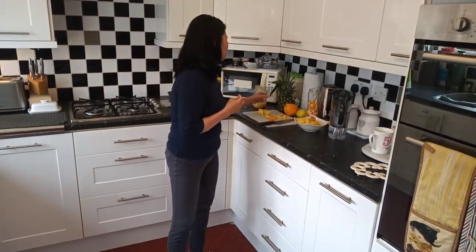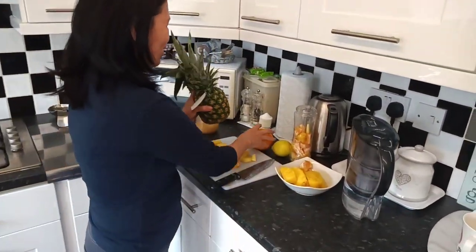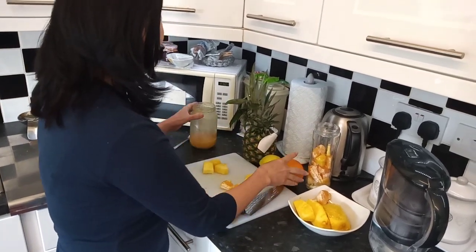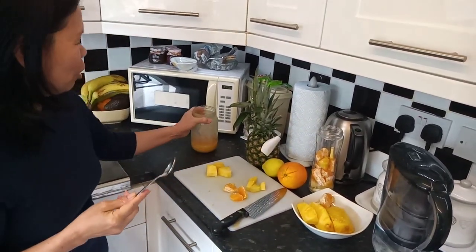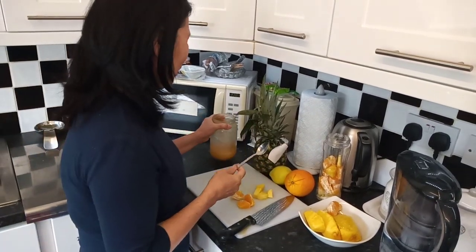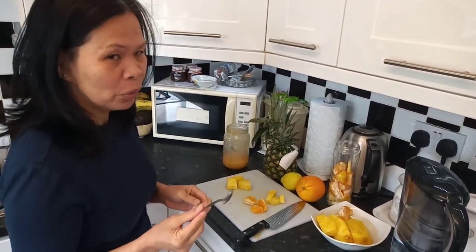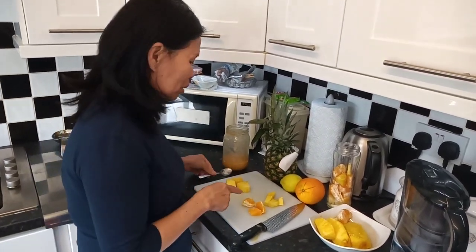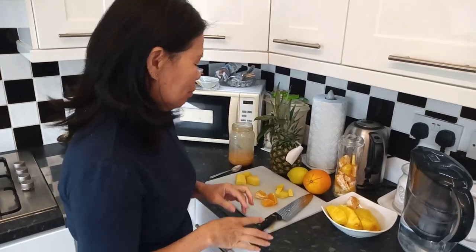Hello everybody, good morning, hope you're all well. I haven't done a vlog for a couple of days. I thought I would show you me making a lovely pressed fruit drink using a pineapple, an orange, a lemon, and one teaspoon of honey. You don't need to put more honey on it because the fruit itself is already very sweet.